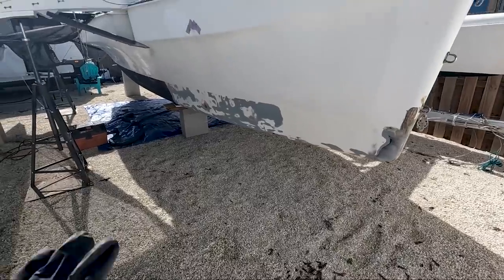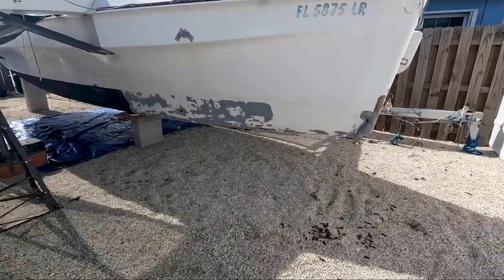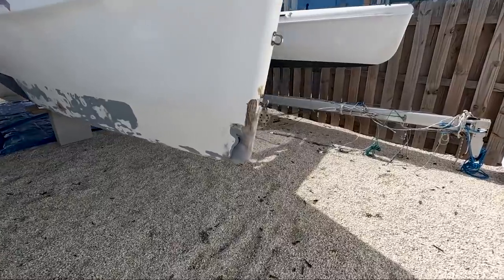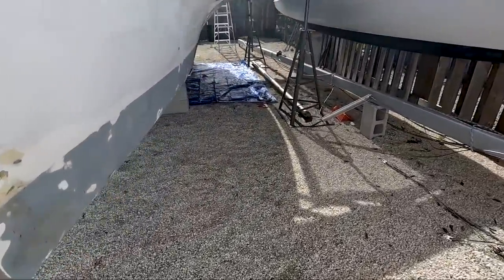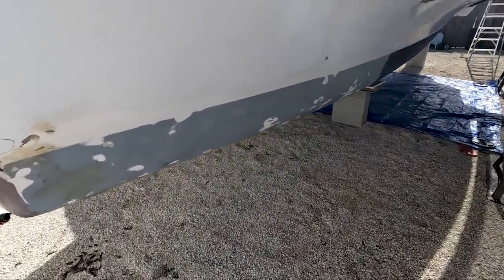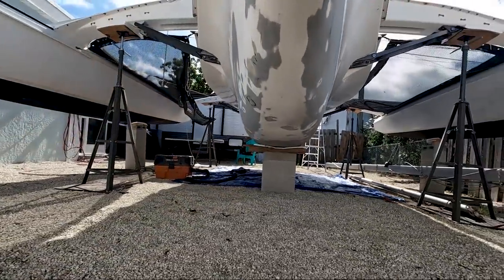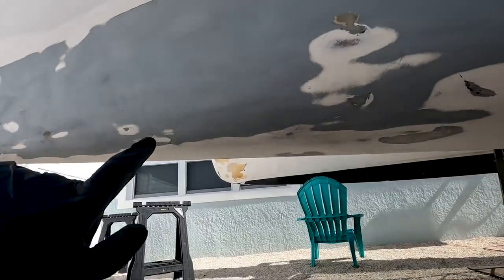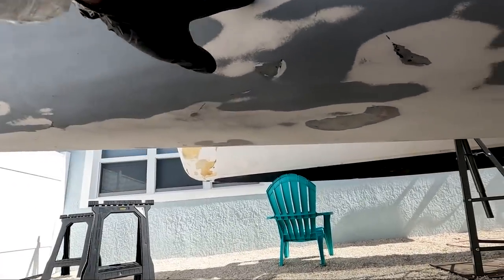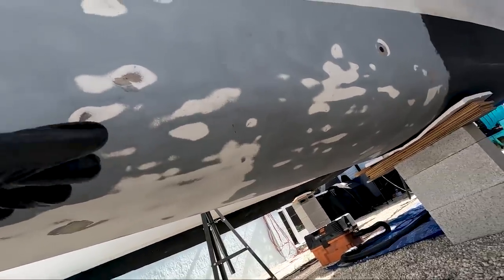Alright guys, this is where we're at. I've got almost half of the main hull done — both sides as well as underneath. You guys might wonder why I didn't take this all the way down to gel coat. That was certainly my plan, and one of the reasons is time.